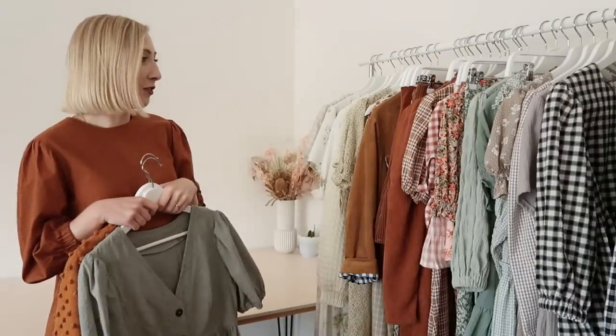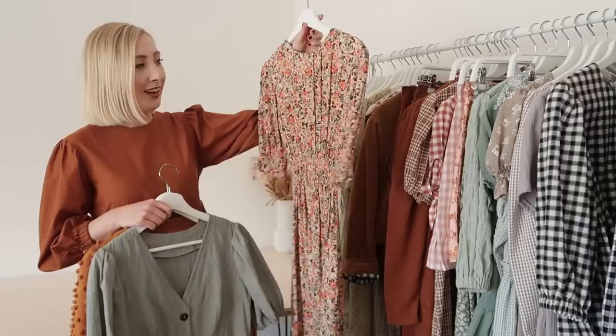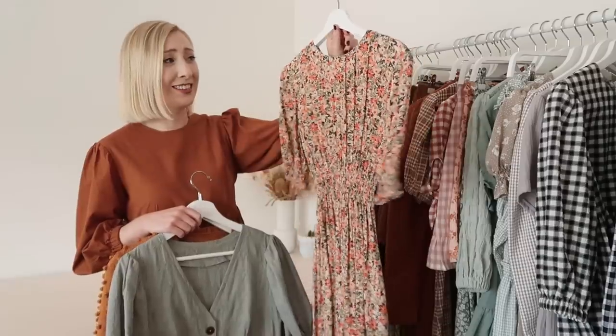My third favourite make from 2021 is actually this vintage dress here. It has so many amazing features and the fabric is one of the dreamiest I've ever sewn with — I just can't quite believe I made this dress myself. Don't forget to go check out the big list of videos down in the description below if you want to make any of these items for yourself. If you enjoyed this video, maybe consider subscribing to my channel if you'd like to see more sewing videos like this one. Have a lovely day and thanks for watching!